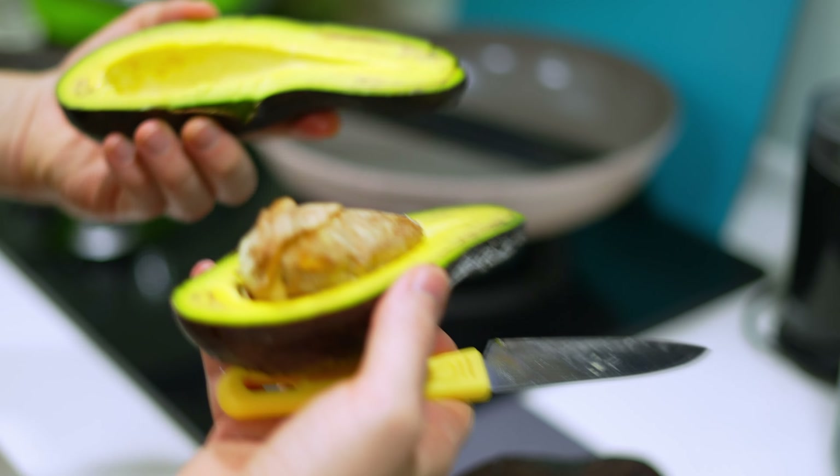Then I removed the stems and put them out to dry. And we have a durian. If there was ever a fruit that made it clear it doesn't want to be eaten, I think it's this fruit. These spikes are serious. And this one doesn't smell too bad, but durian usually does have a pretty strong smell.